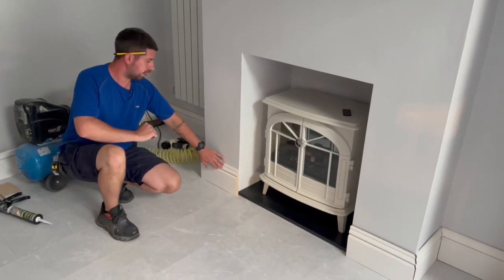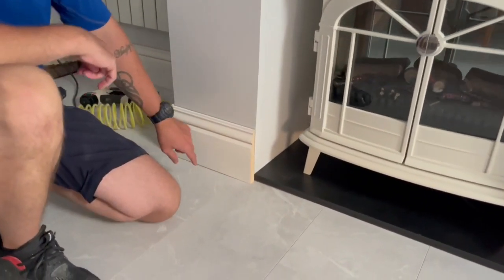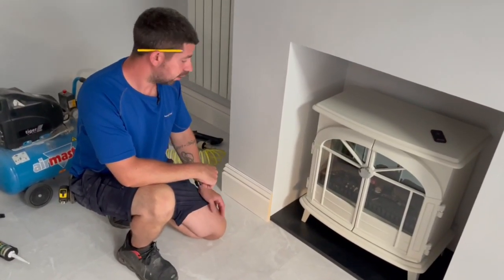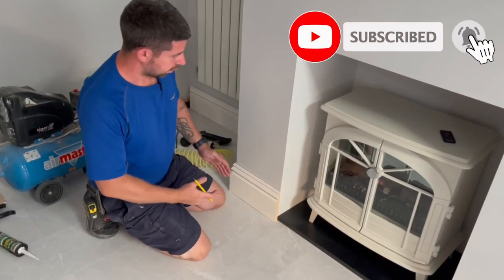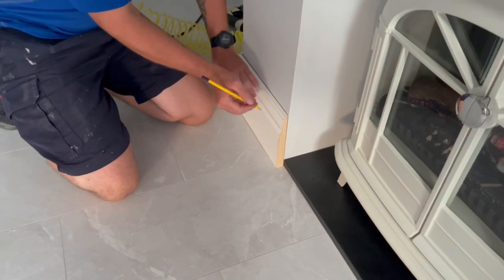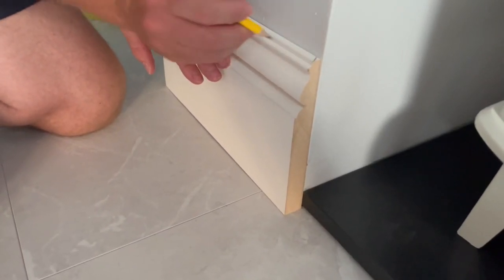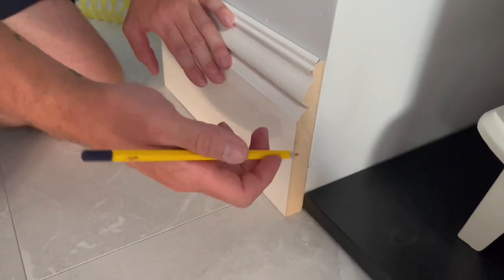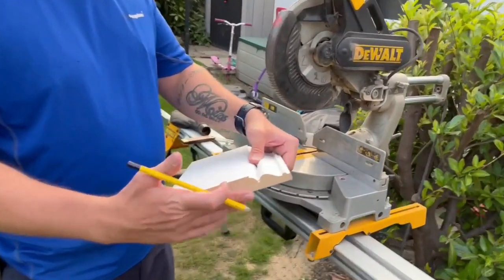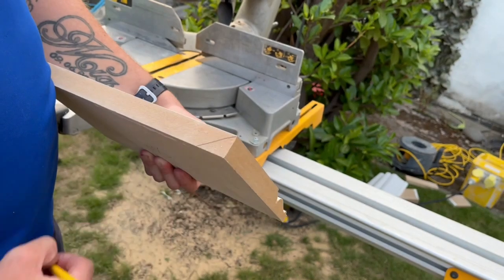This piece of skirting board here — I don't want it to return into the fireplace. So instead of finishing off with a straight cut, I'm going to do what's called a return mitre. What that means is it's going to mitre back into there, but it's actually just going to hit the wall. So I need to do a mitre in that direction — that'll be the face — and then cut a tiny little piece that will go back in that direction, flush to where I want to finish. So that edge there is where I'm going to mitre back from.